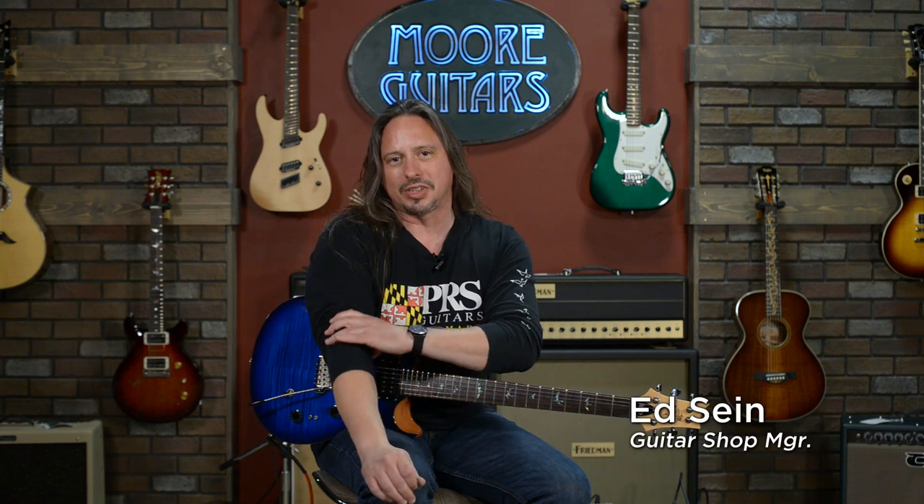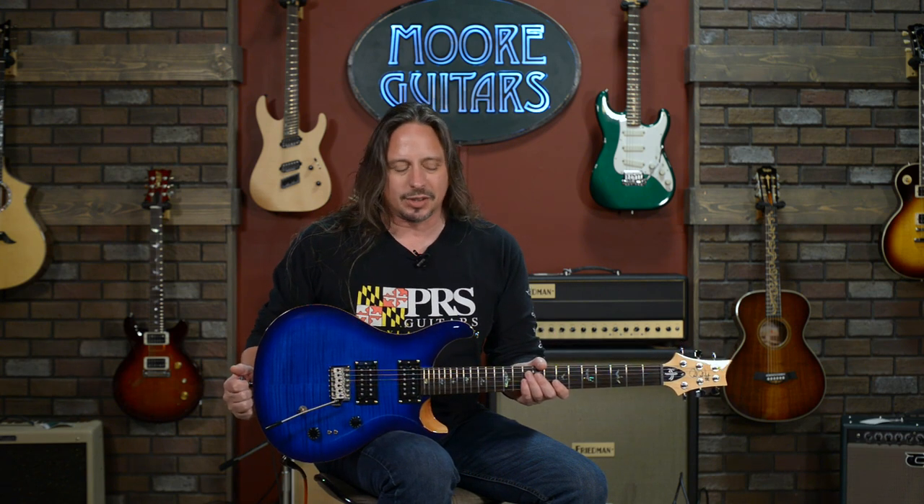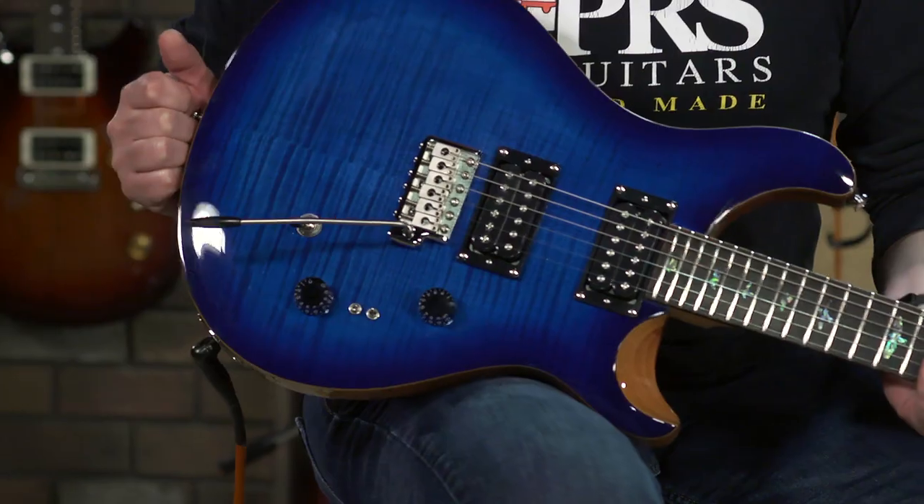Hi, I'm Ed from More Music and MoreGuitars.com here in Evansville, Indiana. And I have a PRS SE Custom 24 35th Anniversary Edition in this lovely, lovely blue.